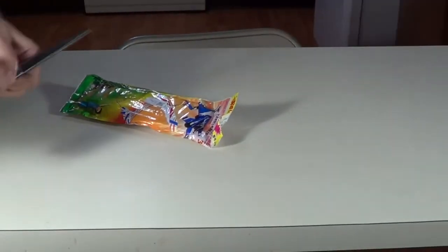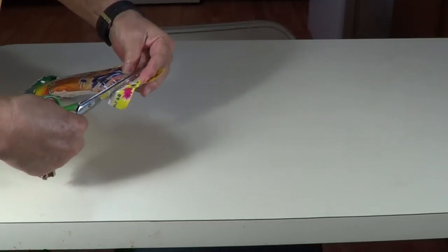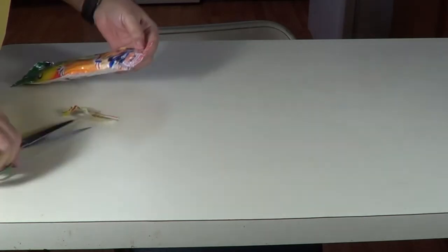It's a rubber band powered plane. It's all in Chinese — I hope I can follow the pictures. We'll get it built, take it out, and fly it for you. Let's see what we can do here on this airplane. It's all in Chinese, so I hope I can read the pictures.